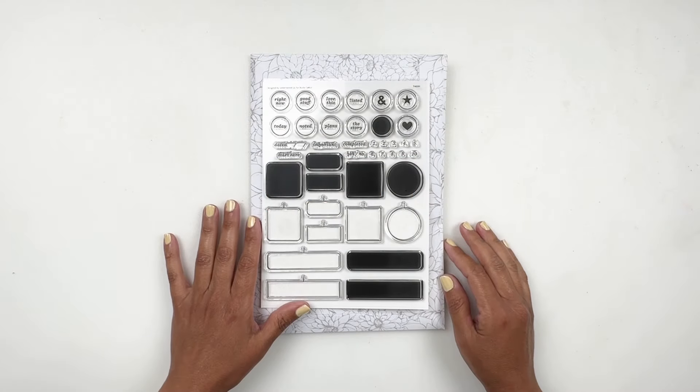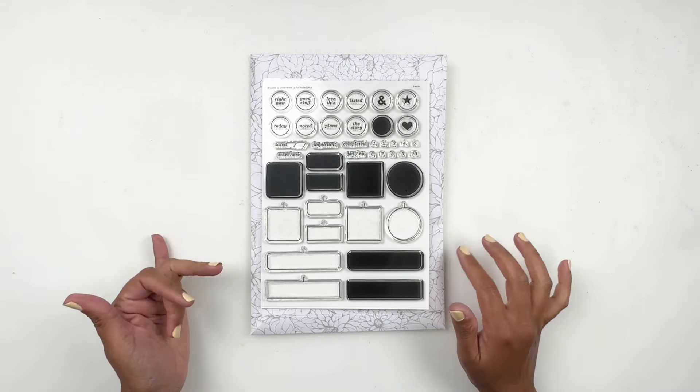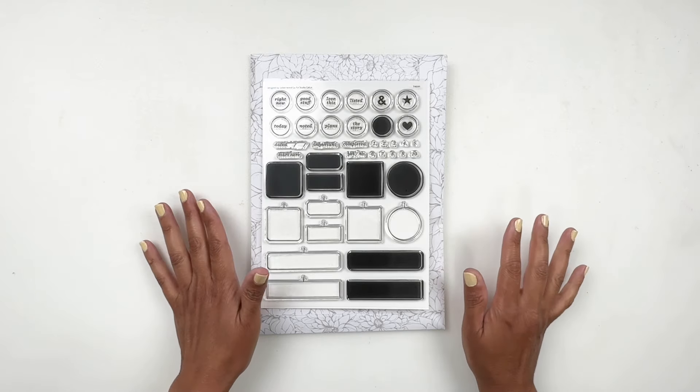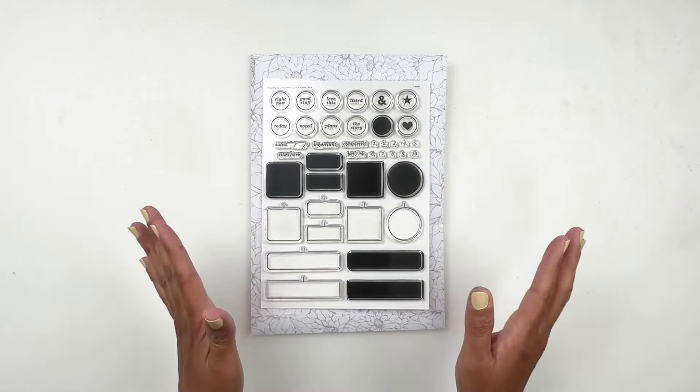Hi everyone, welcome to my channel. Today I have the new Studio Calico kits and today is July 1st 2024. I do not have the add-on stamp sets but I do have the kits so we're just going to jump right into it.